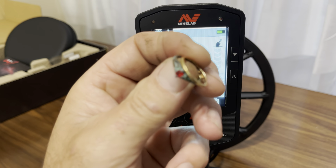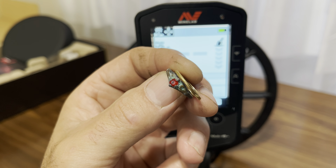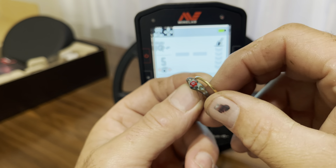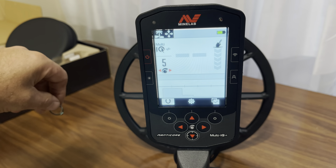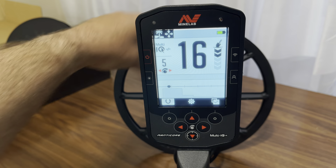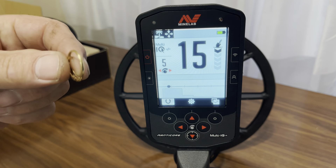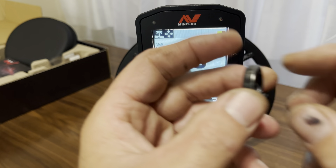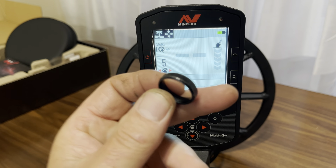It's like a zinc penny — 85, 86. Check out this copper ring right here. Probably it was silver-plated at one time. Let's check it out. 15, 16. That's weird.